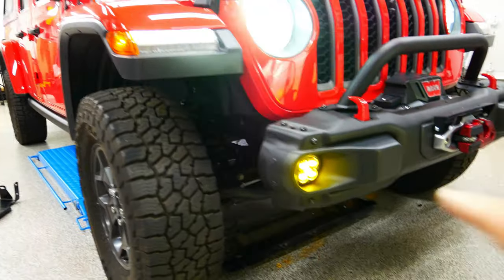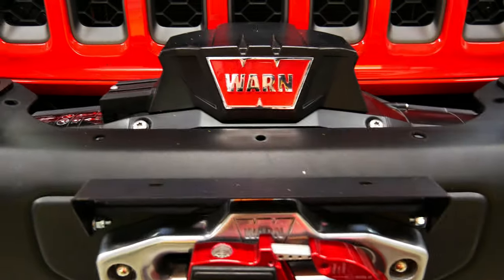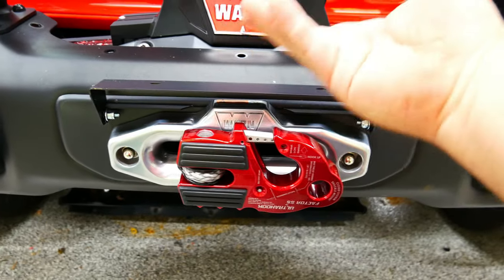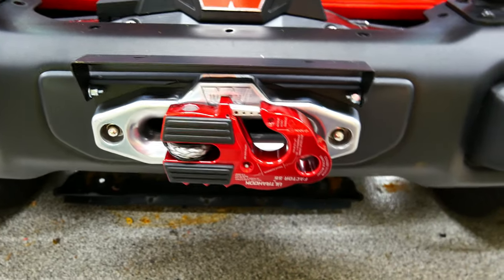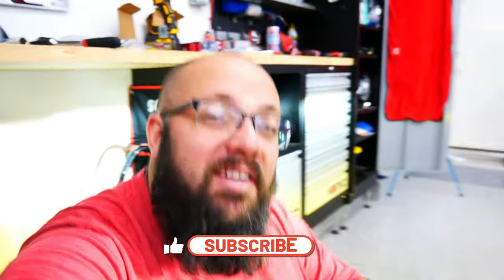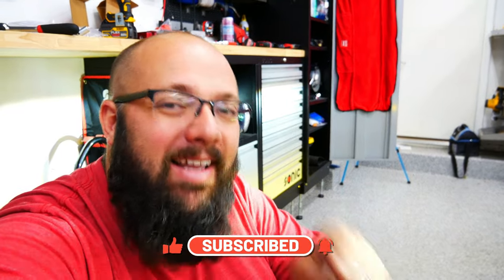Well there you have it guys — my complete front end overhaul. We have the Baja Designs fog lights, I removed the extra fender, put on the Warn Xeon 12S Platinum with the Factor 55 ultra hook, the license plate cover, and the Warn bar. Looking good! Thanks a lot for tuning in — leave your comments below and let me know what you think of the new setup. There are still a bunch more projects to do on the Jeep Gladiator, so hit that subscribe button and I'll see you next time.